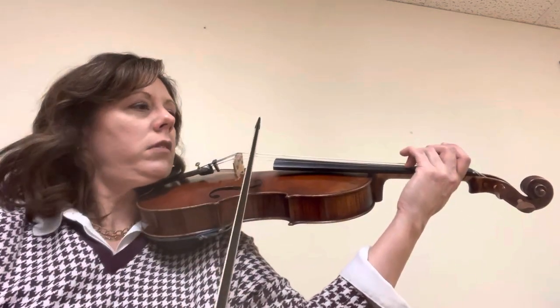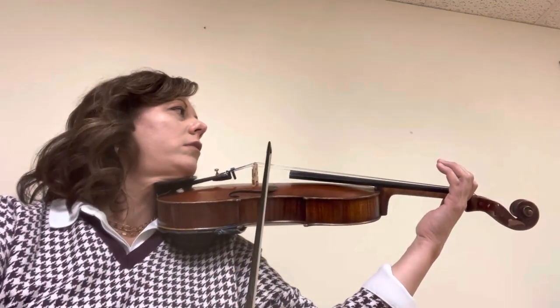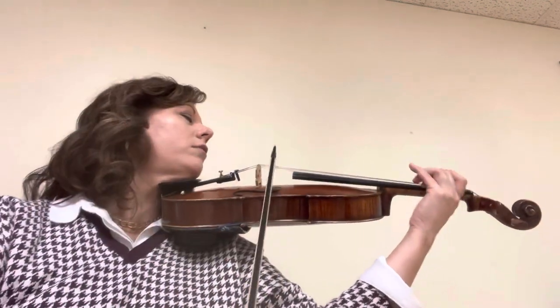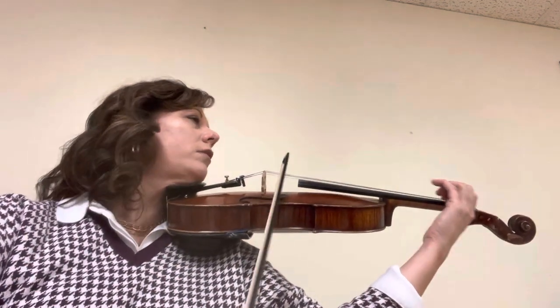Now at the bottom, go all the way over to the tip, now free. Back to three.